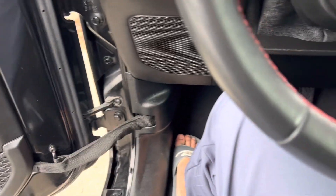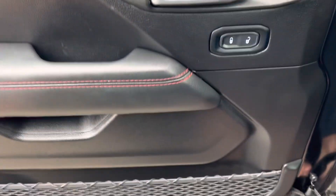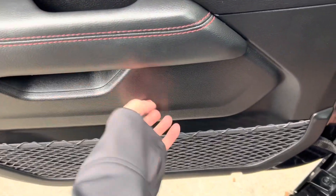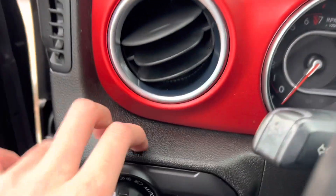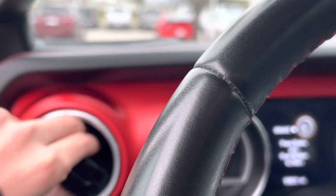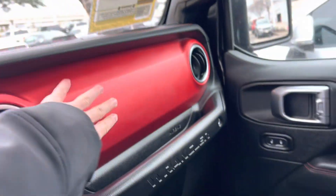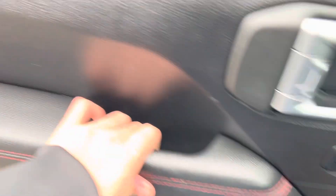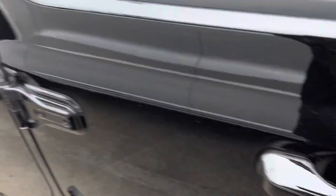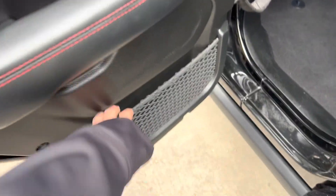Let's see how the build quality is in this Wrangler. The dashboard we're starting off with is actually a soft-touch material — even the upper panel and lower panel are soft to the touch. It does harden down below. You do get a large net storage. You get these airplane-style vents with big red accenting that goes across, only breaking up by the screen.